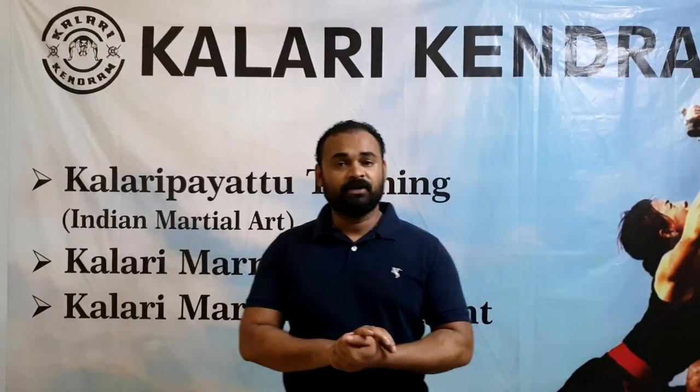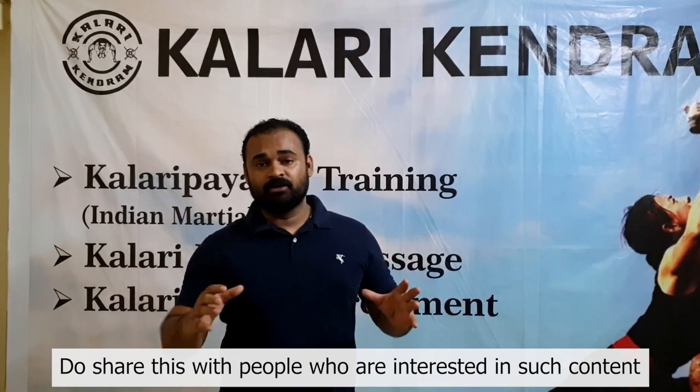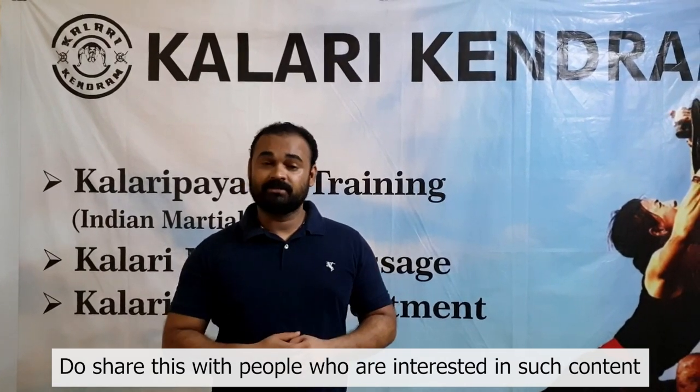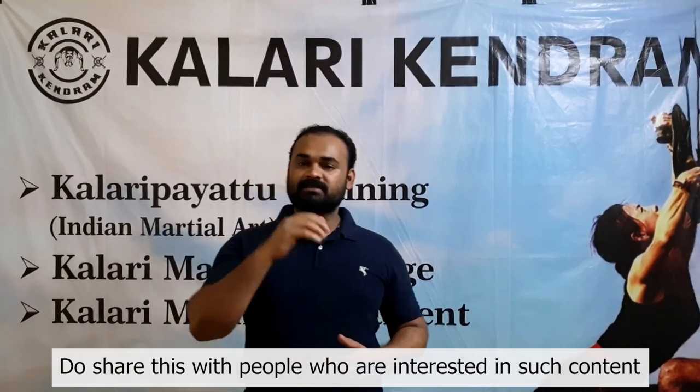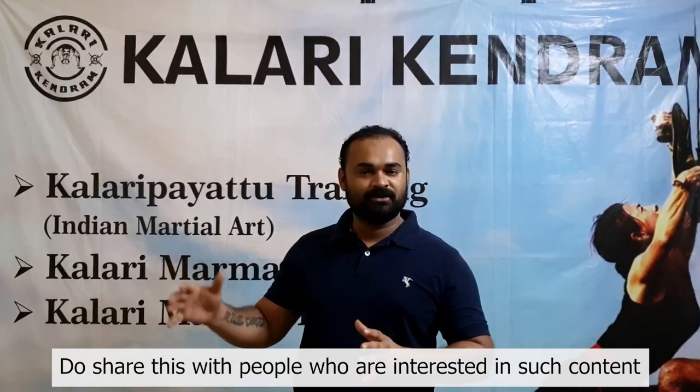Thank you so much guys for watching this video. Thank you very much. Jai Hind.